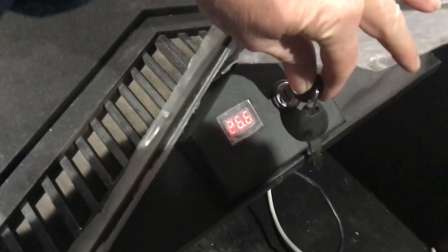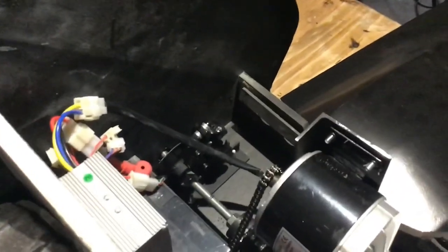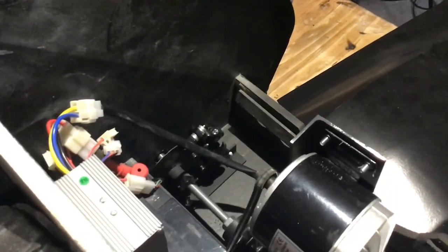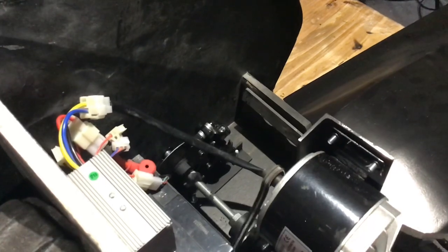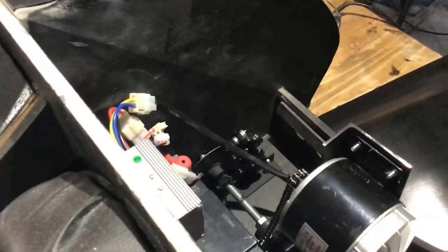Now if we turn on the ignition I should see the voltage, and pressing the accelerator — everything's driving. Everything works. So that's excellent.